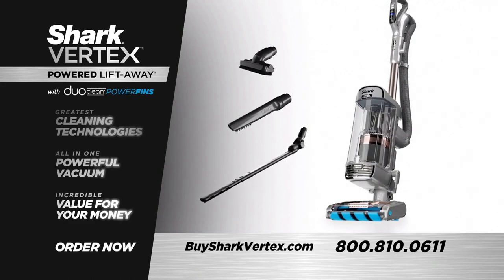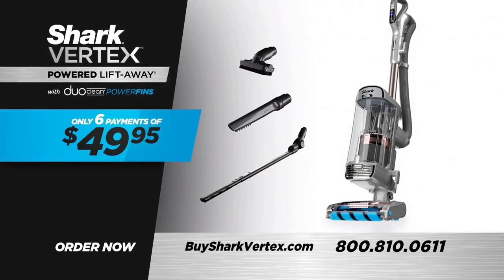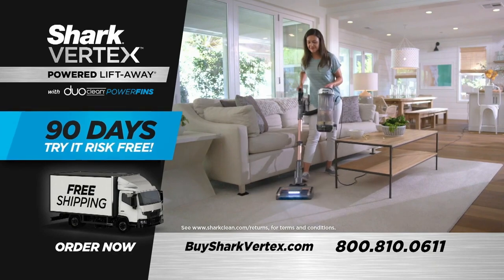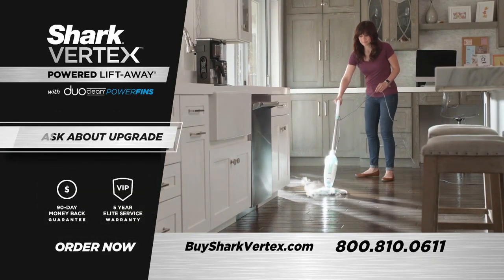Now is the time you can own the Shark Vertex powered lift-away with DuoClean power fins for only six payments of just $49.95, plus free shipping. You can try it risk-free for 90 days with our money-back guarantee, so you have nothing to lose. Order yours today and be sure to ask about the free Shark Steam Mop.